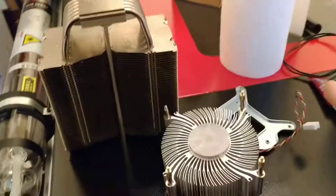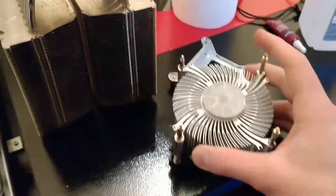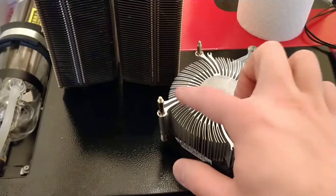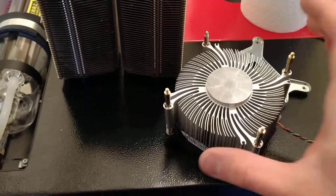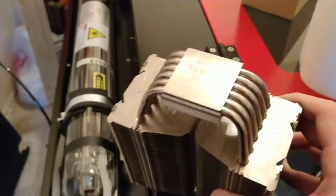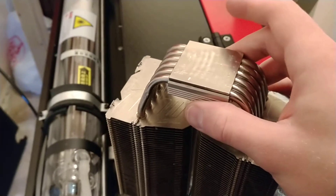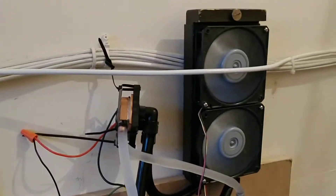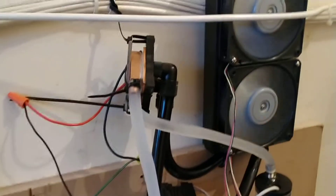Originally I was using a fan-based heatsink — it's very loud so I turned it off for the video — but it was made apparent from the beginning that the contact area alone was simply not adequate for the chip. I was going to use a much nicer CPU heatsink I had laying around, which is almost a perfect fit for my 40-millimeter chip, but I decided to go ahead and build out this separate water cooling loop instead, and it is very effective.